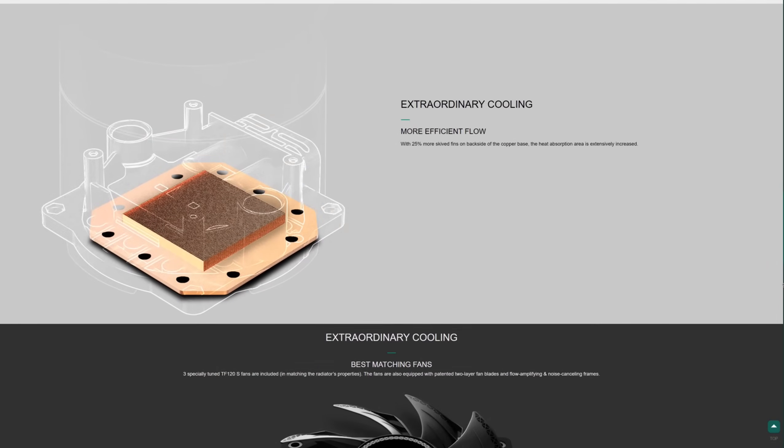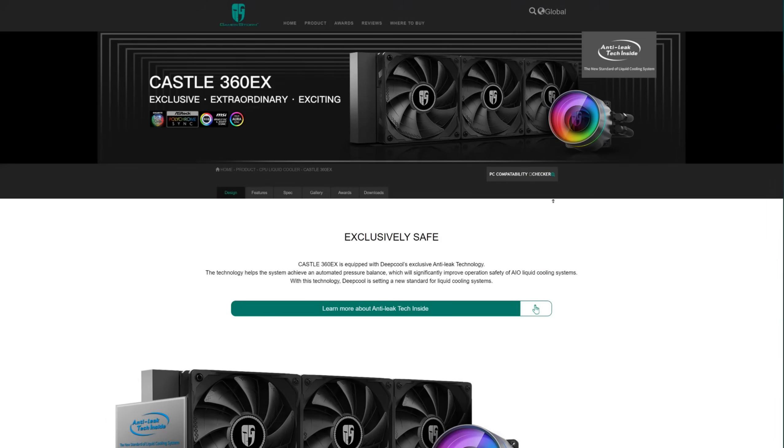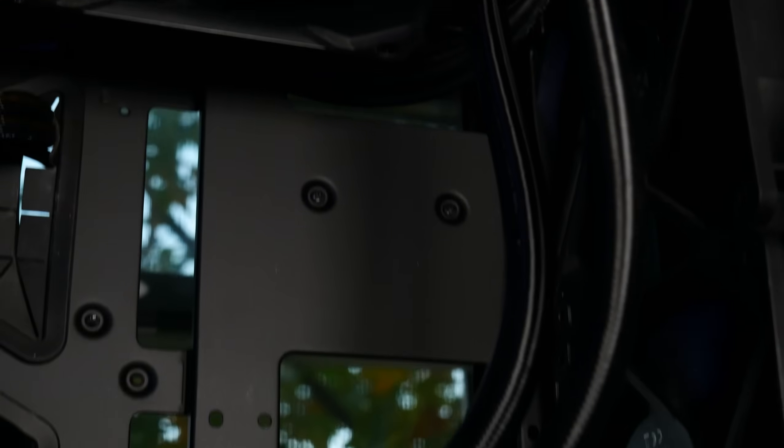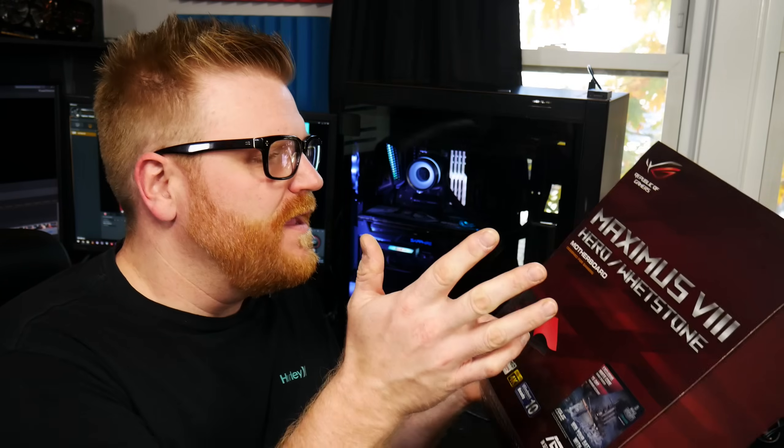Before we get to that, it's Deepcool, our sponsor for today, and the Castle 360 EX All-in-One Water Cooler. We did some testing and found it competes at the same level as Asetek offerings in the price range, although it's actually much cheaper. You get high-performance cooling of a 360mm AIO, or you can go with the 240, which is the EX as well — same pump, just a smaller radiator. Check them out, links are in the description. Thanks to Deepcool for sponsoring so we can buy Z170 motherboards and engineering samples to test out.